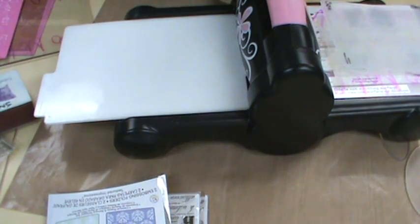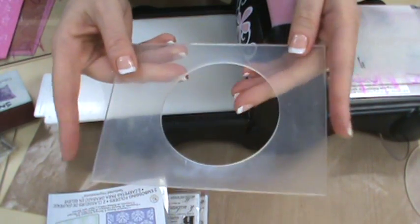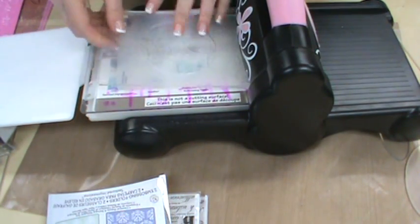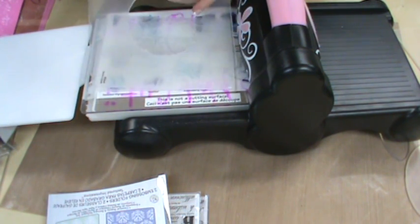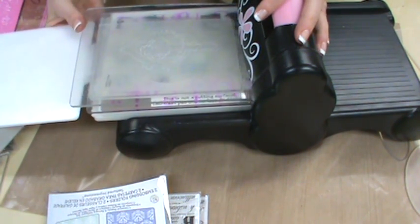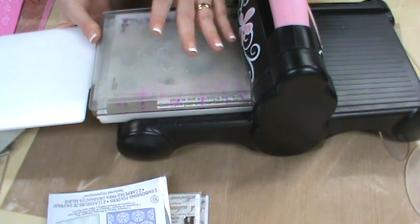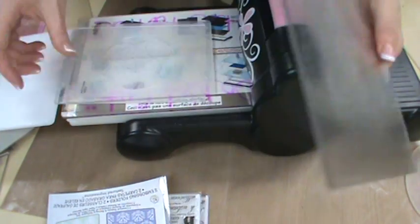That is how easy it is to use the diffusers. You're just going to remember that the diffuser becomes your top clear plate. As long as you remember that, everything's great. But if you forget — when you're using the Big Shot Machine and you put the diffuser down on top of your embossing folder and then try to put another clear plate on top — it isn't going to let you go through. It just won't. By the time you get there, it's going to say 'Whoa, no can do.' And that way there's no issue — you'll realize you don't need that extra top clear plate. The diffuser is your top clear plate.